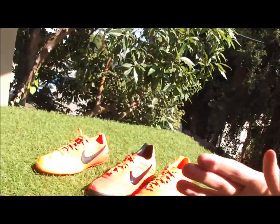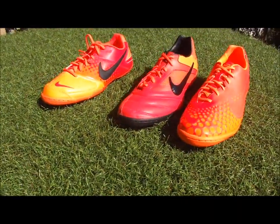Soccer fanatics, what's going on? It's Brian. Indoor season is fast approaching and we've been featuring a lot of indoor boots on Soccer Cleats 101. The one range we haven't featured so far is the Elastico series — the Nike 5 Elastico series. I've got all three boots right here and I'm going to introduce you to the three and give you a quick breakdown.